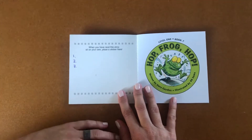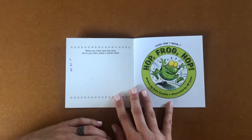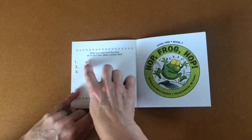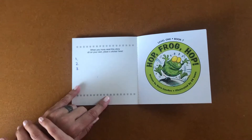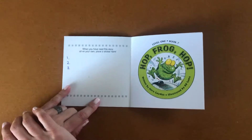Or you could even read it to a stuffed animal or a rock. Anything you want to practice reading this book to totally works. Just have the person write their name, or you can have a parent help you write the person's name. You can also read it all three times to the same person or thing.